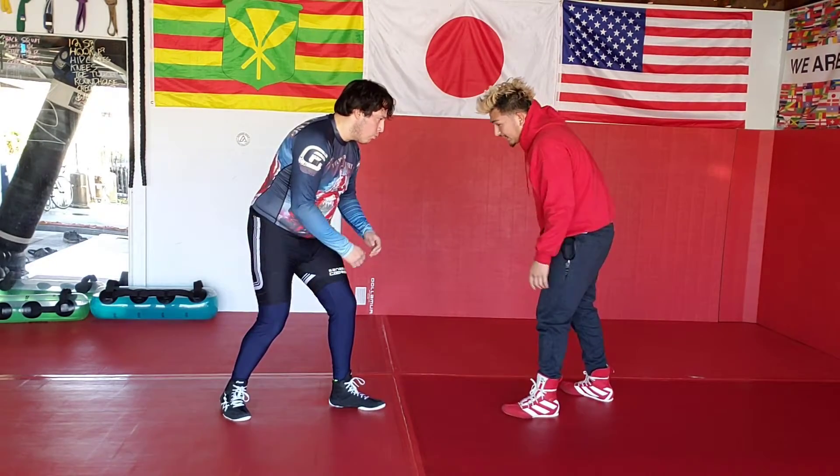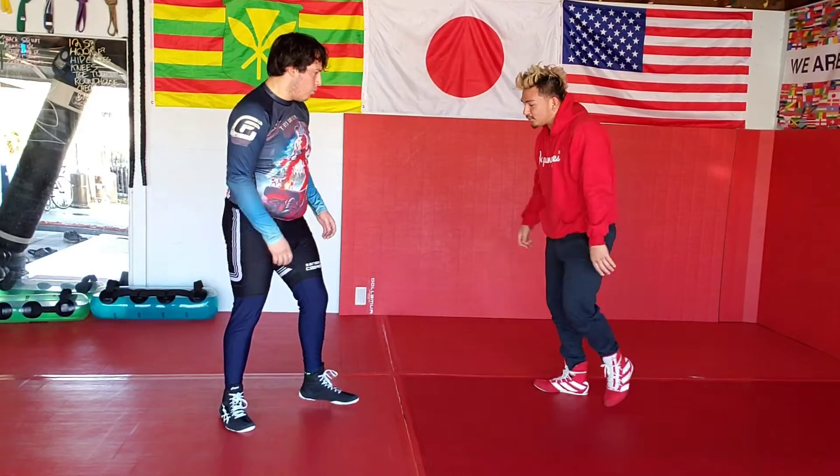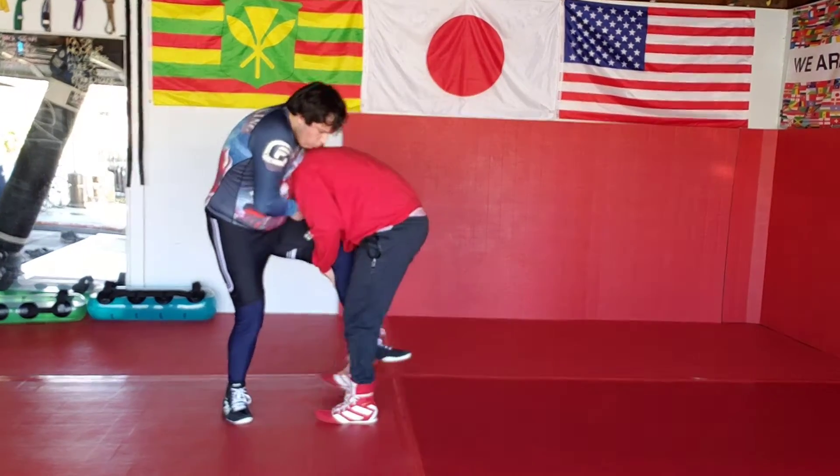That's the number one key to defending the guillotine. You see a lot of guys, they go lazy with it — they just pick it up. Boom! Even if I take him down with that, he's going to go for the guillotine right away.